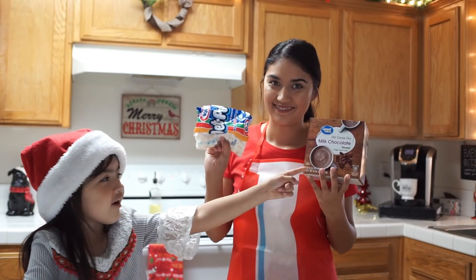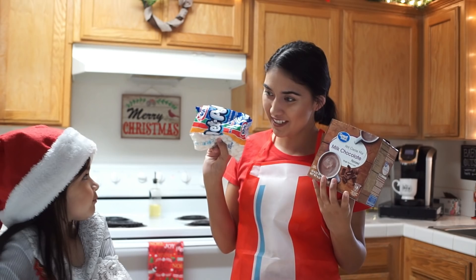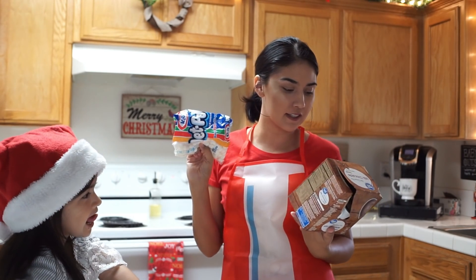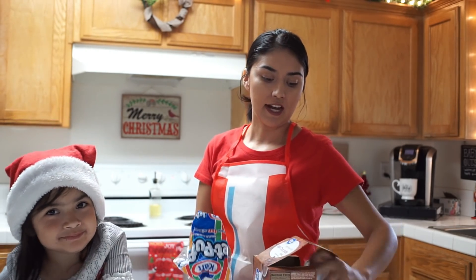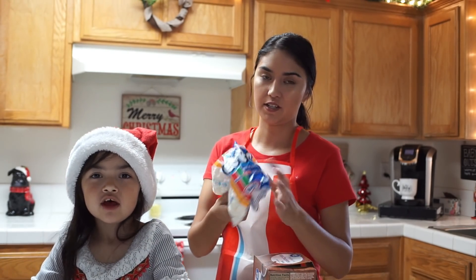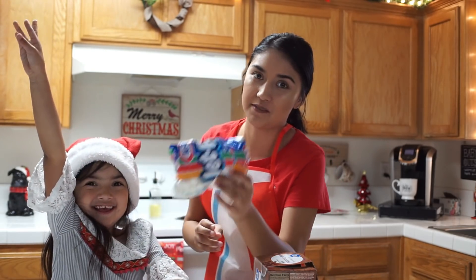She got marshmallows and hot chocolate. Don't you think this would be good with cookies? Should I make some? This hot cocoa mix is the hot chocolate flavored single serving cups for the Keurig — I got it at Walmart. It's very delish! And Naraya loves, loves, loves marshmallows.